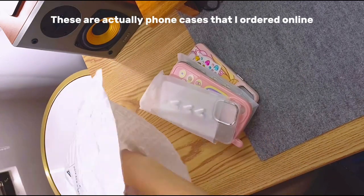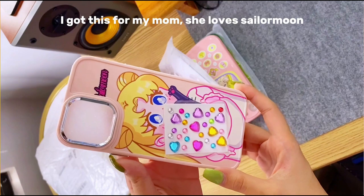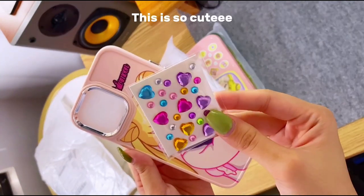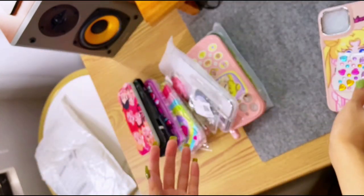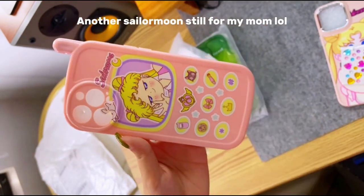These are actually phone cases that I ordered online. I got this for my mom — she loves Sailor Moon. This is so cutie, it comes with the sticker gems. Another Sailor Moon one for my mom as well.